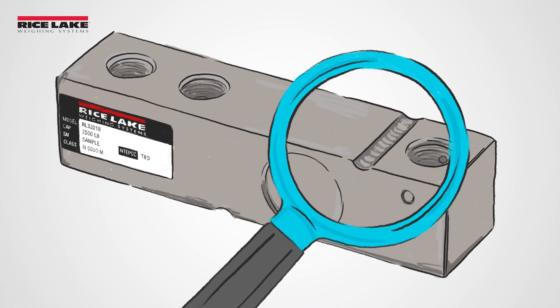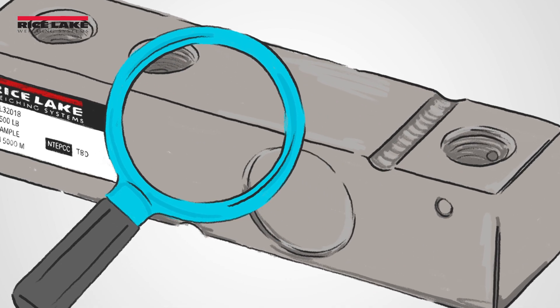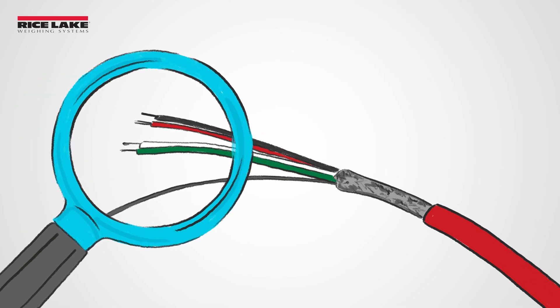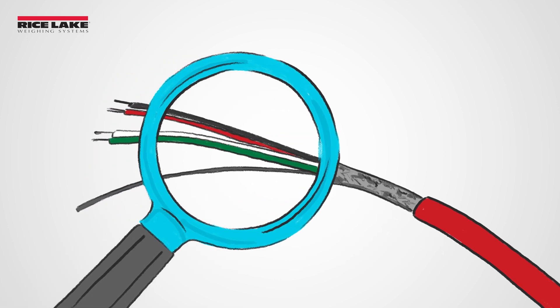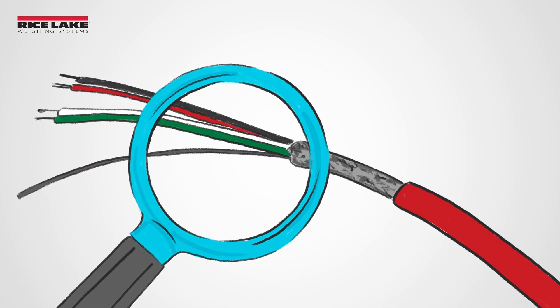First, always perform a physical inspection. Check for signs of rust or corrosion, especially around the seals. Also check cables for cuts, crimps, or abrasions. Damage to the cables can expose the strain gauge to water and chemicals, resulting in irregular readings or complete load cell failure.